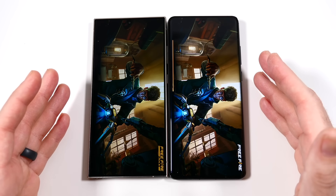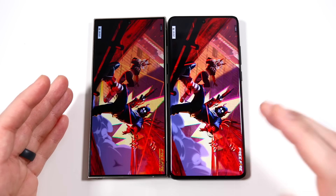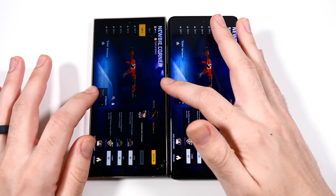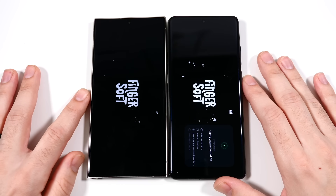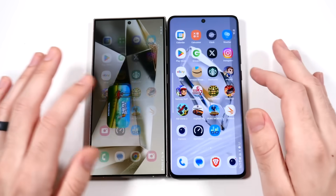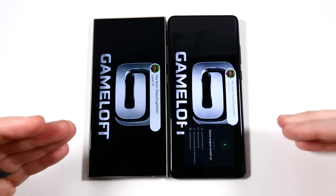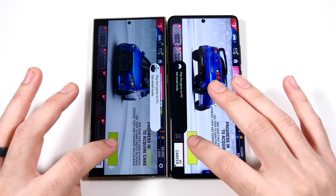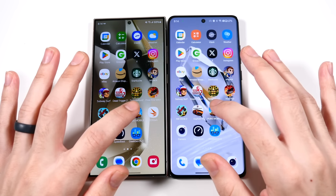On Free Fire — the OnePlus is going to get there first, a little bit faster. Into Hill Climb 2 — the OnePlus faster than Samsung there. Into Asphalt 9 — they're trading, but Samsung loading these games a little faster. Into PUBG Mobile — I'm very impressed with the S24 Ultra's performance compared to some Samsung phones from before. It's just incredibly fast.